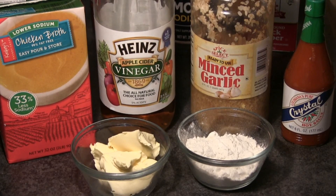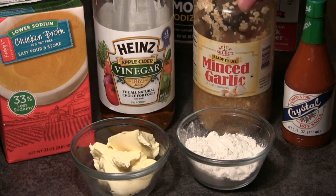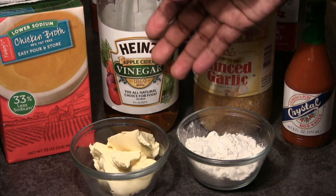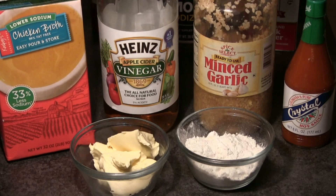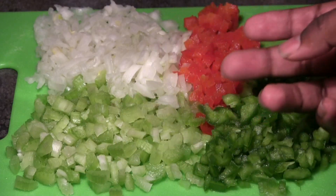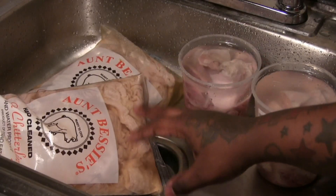For your chitlings you're going to need some hot sauce — we add that towards the very end and it's optional — minced garlic (you can use garlic powder but I like minced garlic), vinegar, and a little bit of chicken broth. I don't just use water; I use chicken broth as well. You're going to need some butter or margarine and some flour just to thicken the juice a little bit. The vegetables we're going to be using are onions, celery, green and red peppers.